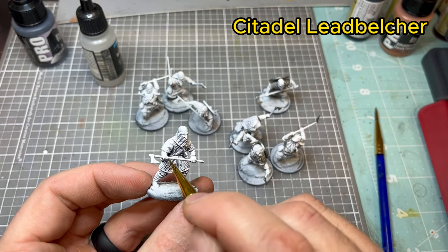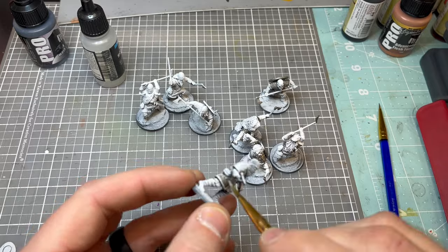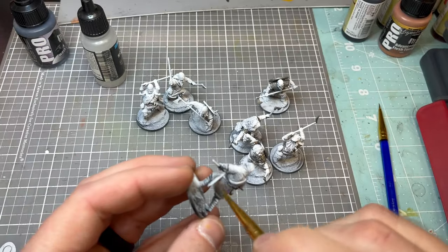Then you're going to use a zenithal highlight. I used Bold Titanium White out of my airbrush, but you could definitely use it with any type of white primer.